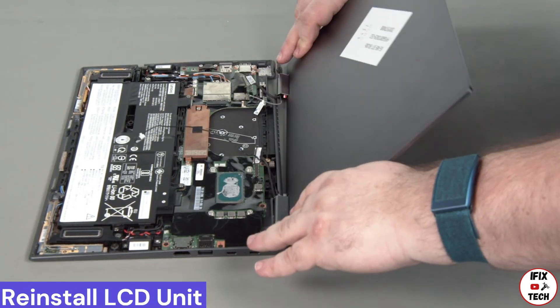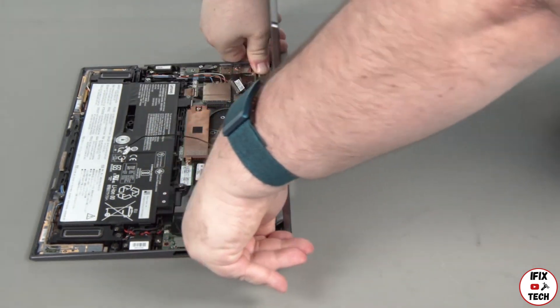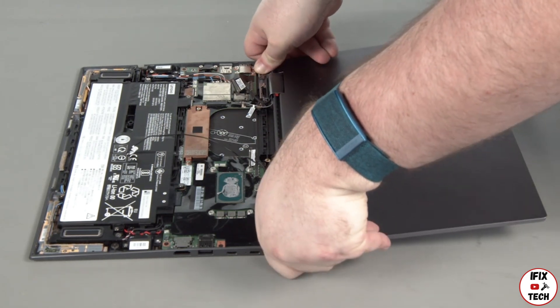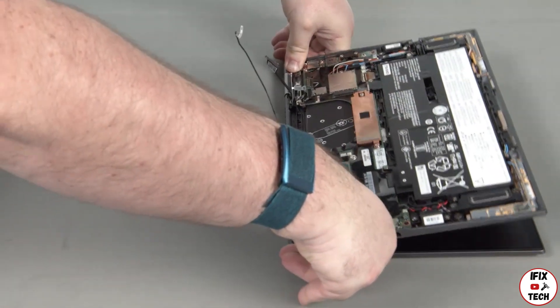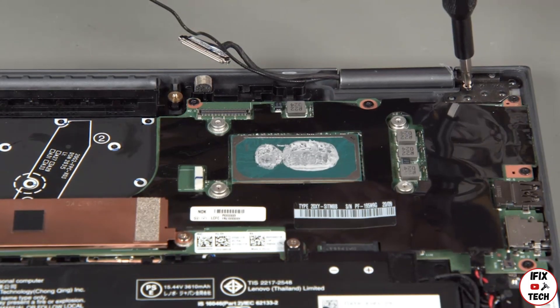Insert the hinges on the LCD unit into the base of the system. Pivot the hinges about 270 degrees until completely closed. Install four screws into each hinge.